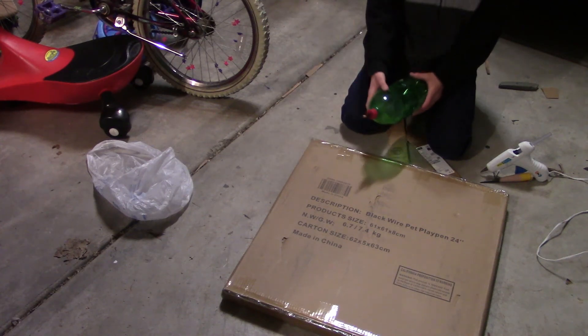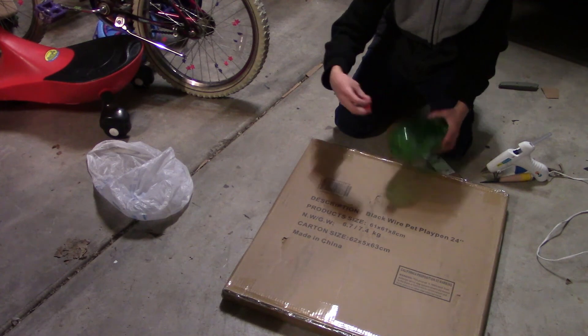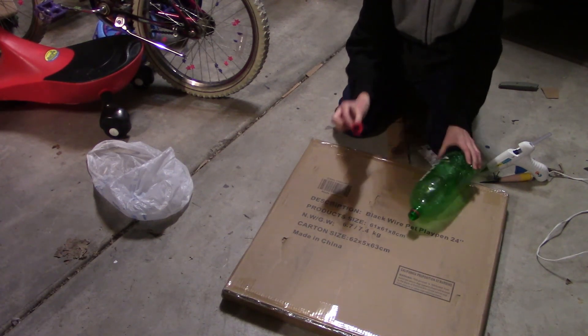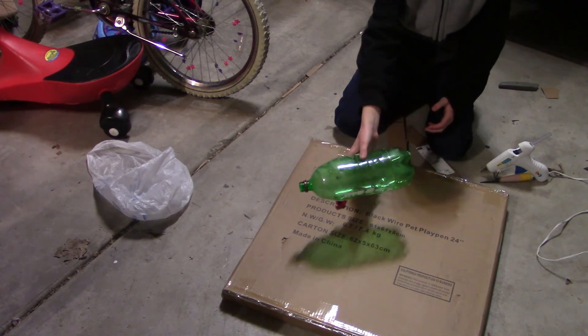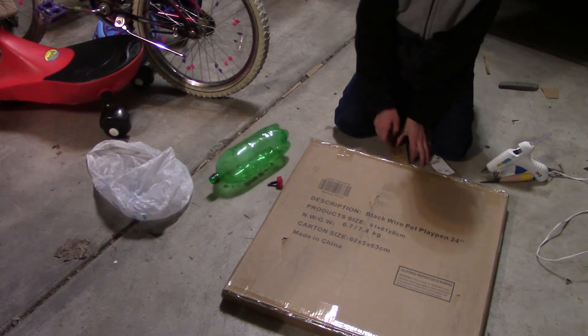In this video I will be making a bottle rocket dart and launching it at a target. For this project I used a bottle rocket that I had made previously. The cap simply has a bike tube that goes through it and you can pump it up and launch it.